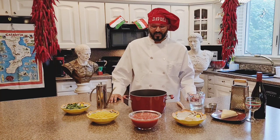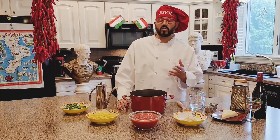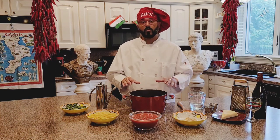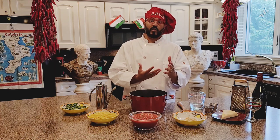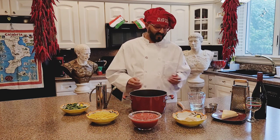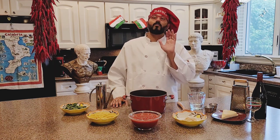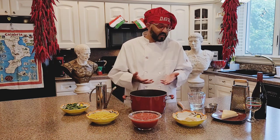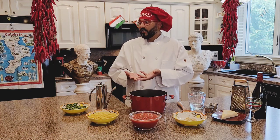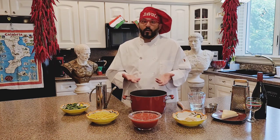Welcome to Mangia Bene with Gianfranco. Today is a special, special video. This is a very simple but most requested video: how to make tomato sauce. This is going to be a nice quick video but it's the most important video because tomato sauce is the number one thing you need for pasta, for the Italian family, for anybody in the world who wants to make pasta. The first thing they think of: tomato sauce.